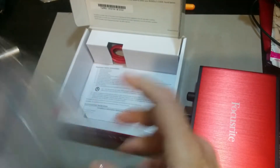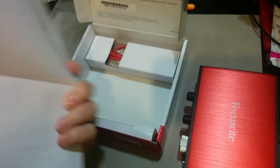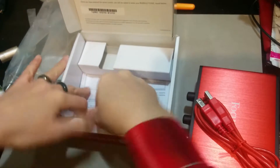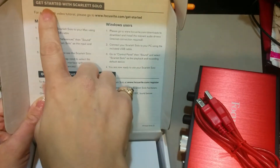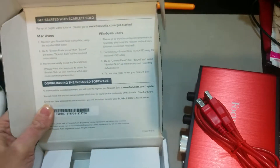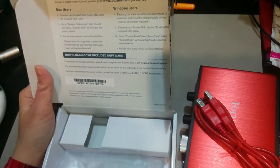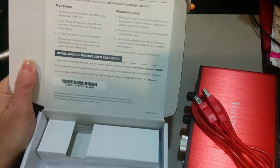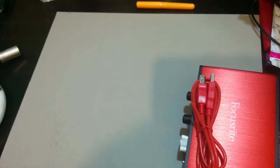What else do we have here? We have the instructions, of course — the important safety instructions. Always read those. And of course this little cord — you'll need it to set her up. This is so quick and simple, you will not believe it. Focusrite has amazing products and I love their Scarlett series. It'll tell you: get started with Scarlett Solo for Mac, for Windows. They left out us Linux users. However, no fear — I'm told by the Linux forum that the second generation Focusrites are better able to be used with Linux because they're ALSA compliant, which is absolutely wonderful.